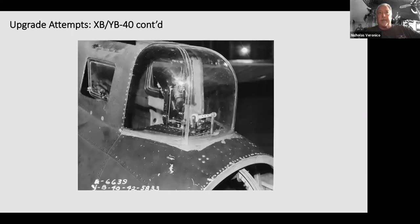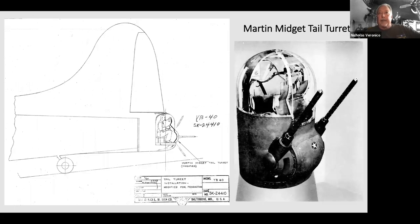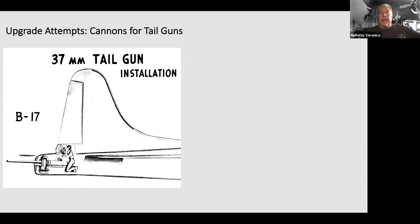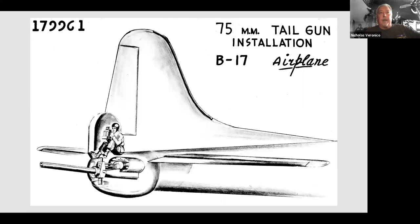The YB-40's first tail gun incarnation had about a six or seven pane piece of armor glass. They then went to a different shaped turret with an N6A gun sight slaved to the guns through a rod and cable system. A later version had no armor glass — just plexiglass. This turret was very lightweight with the gun breeches down around the gunner's feet. It was actually built and tested but never implemented. They also wanted to go with something stronger than a 20mm — experimenting with a 37mm cannon and studying a 40mm and 75mm cannon.